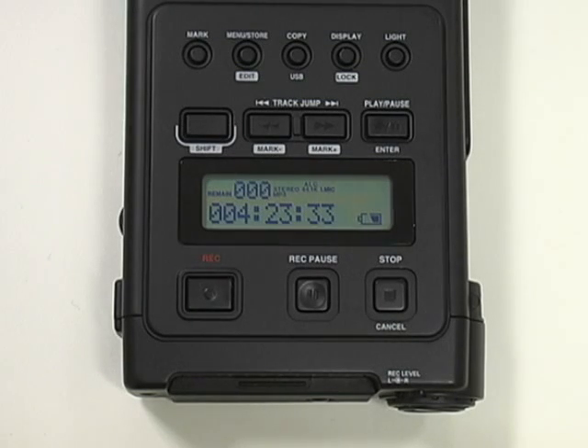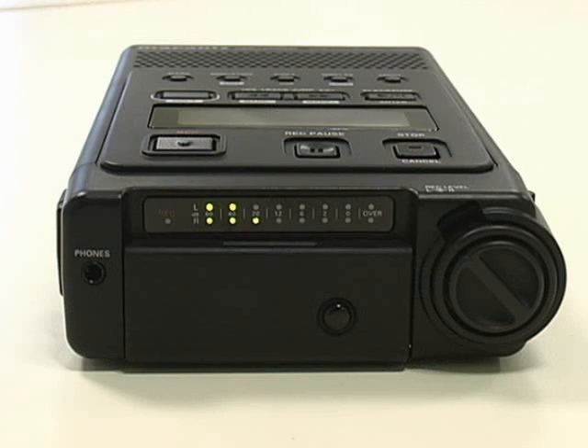Now that you have selected your recording mode, press the Record button to begin recording. To ensure the internal microphones are picking up audio, look at the level meter on the front of the Digital Recorder. The louder the sound input, the more the LED lights will be displayed.